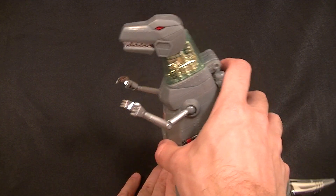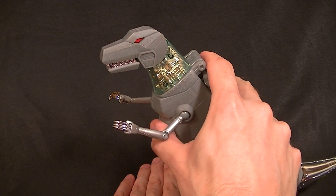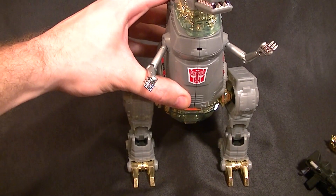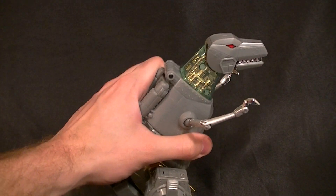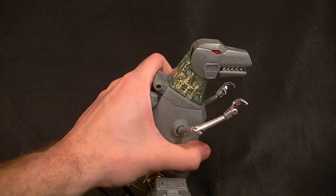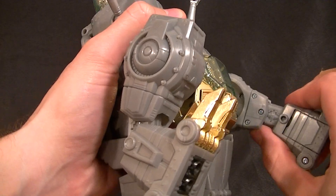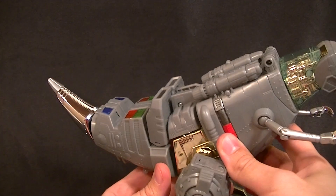When you try the hip-press head-tilt gimmick, the knees just want to bend instead. It barely works and I don't think I'm doing anything wrong — I can't figure out what needs to be changed. The legs just collapse, so that is a definite problem. The only way to get him to stand well is to actually set him on his tail.